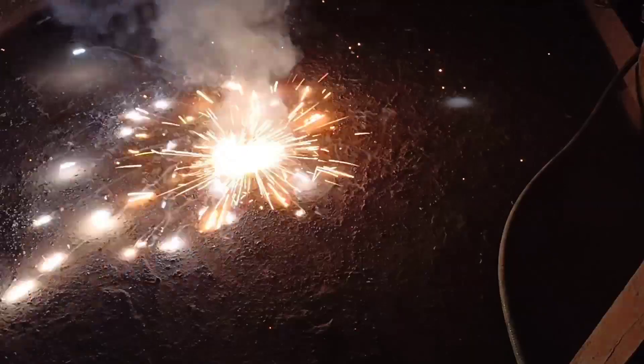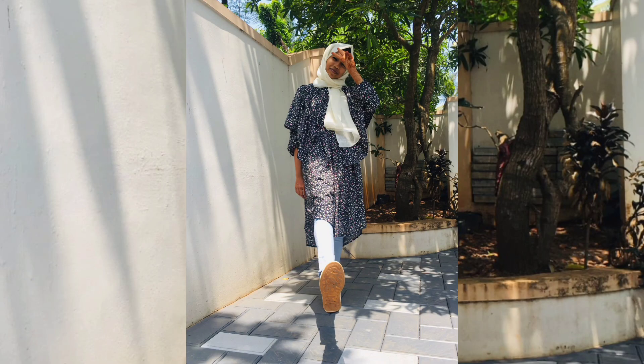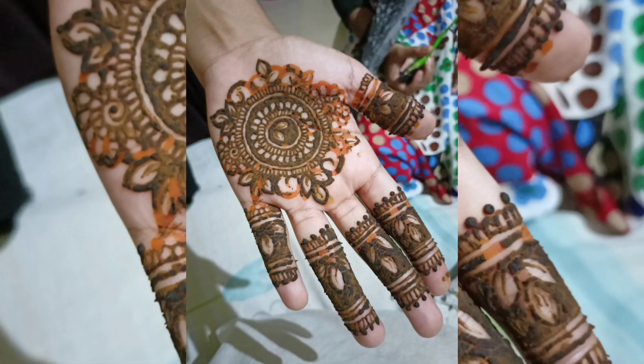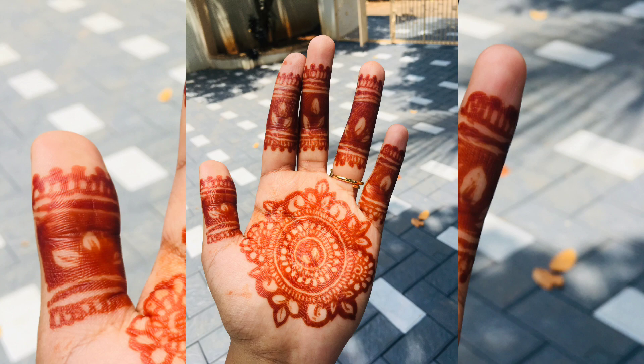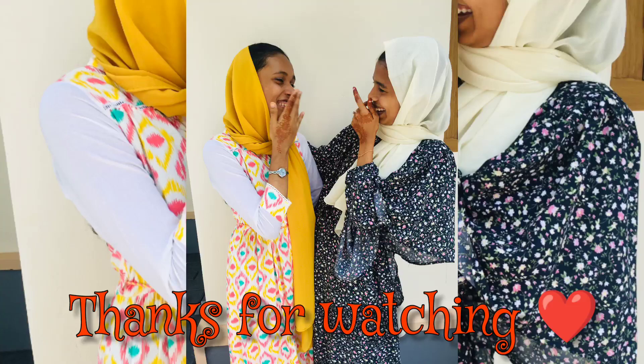This is my friend, guys. This is Chakra. I have a Chakra. This is our vlog. This is Mr. Battoon. Bye. Thanks for watching.